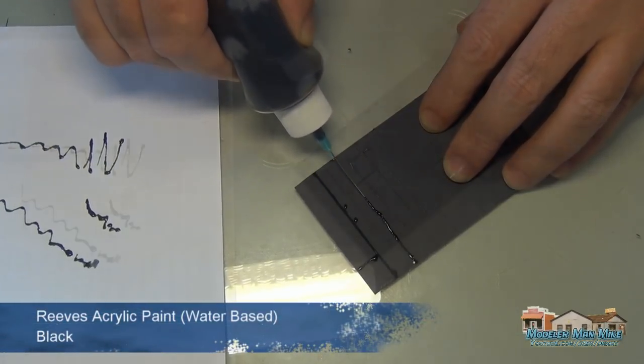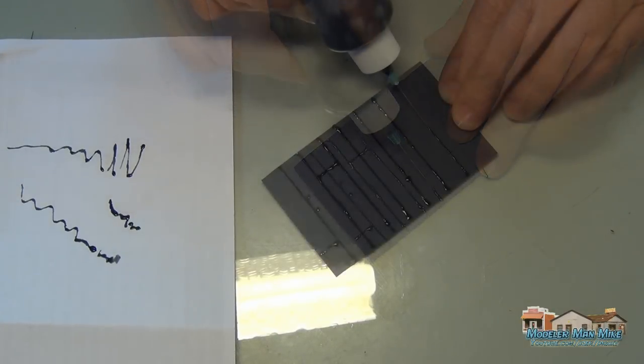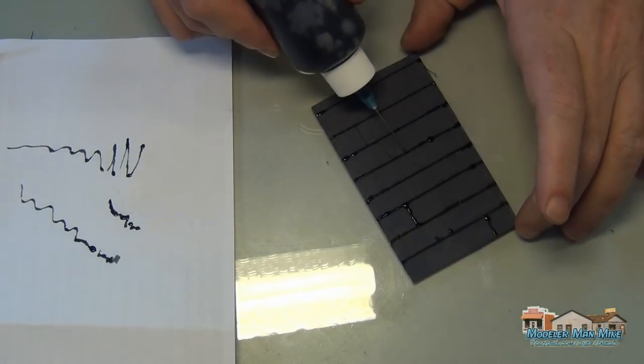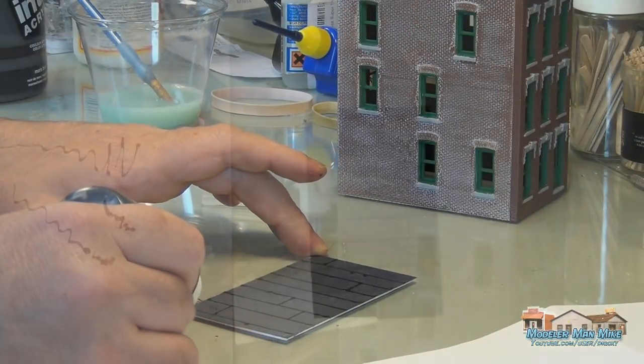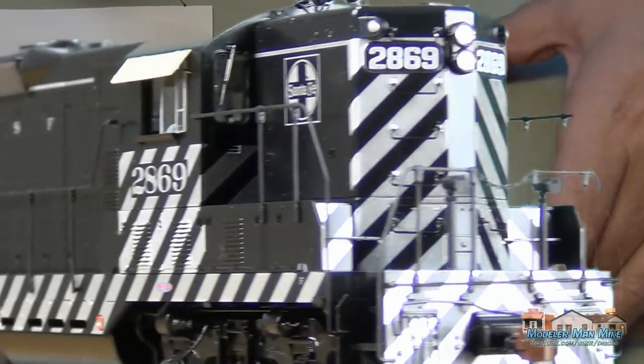Here I'm using this little tool — I added some paint to it. Since I can't do a straight line with a paintbrush to save my life, this will drag inside that score line and give me a pretty good, clean line. This is actually a glue bottle used as a painting tool.